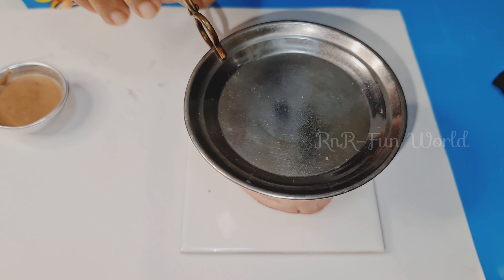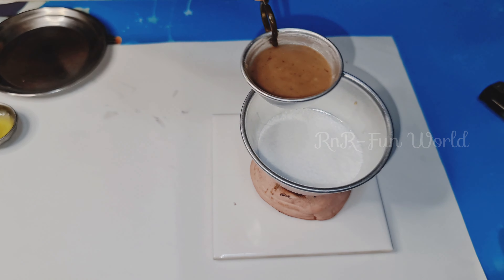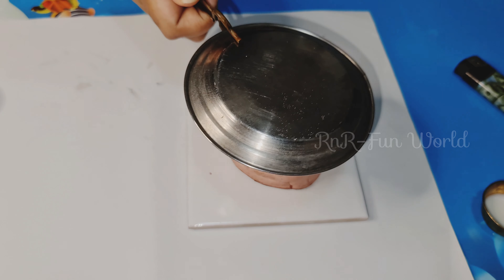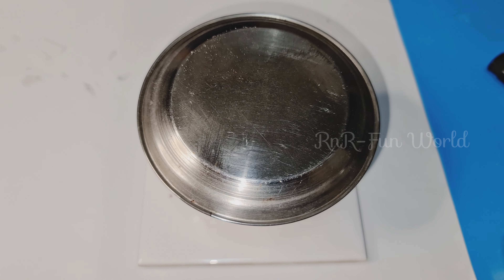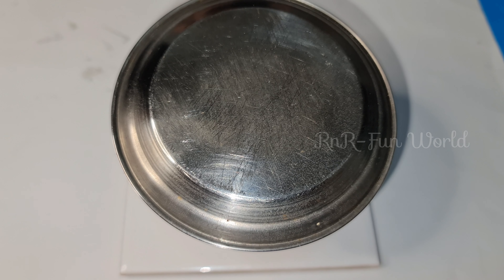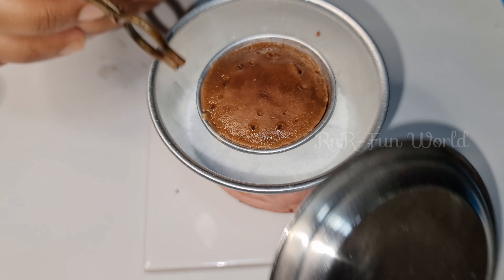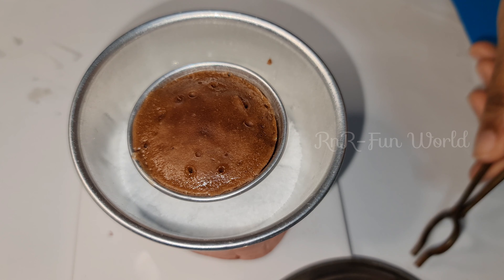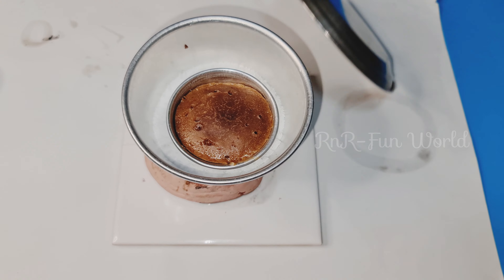I think the pan has preheated — let's take out the lid and put the cake bowl in. Now cover the lid and bake it for 20 to 25 minutes. It has only been 10 minutes but I can't wait, so let's just see the cake — oh, it's not cooked yet, let's wait 10 more minutes. Now another 10 minutes have finished, let's check the cake again.